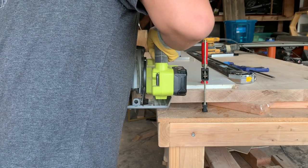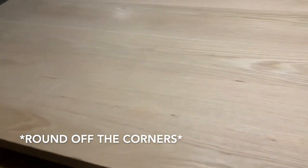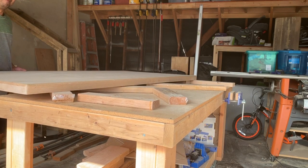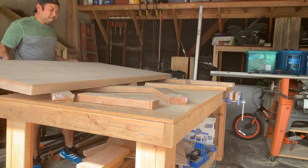Once I was done with that, it was time to cut the table down to the right width — this thing was starting to look more like a table. I took the sander to round off the edges and used a round-over bit on the bottom. Then I got too impatient to wait for someone to help me flip it, so I decided to flip it by myself, which felt a little crazy.